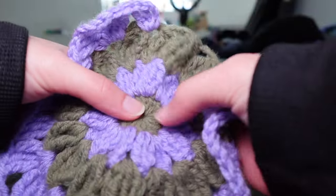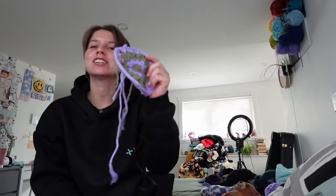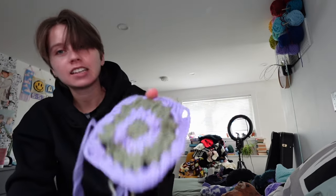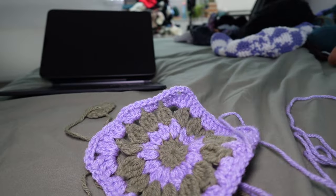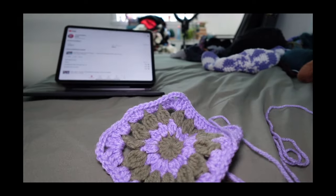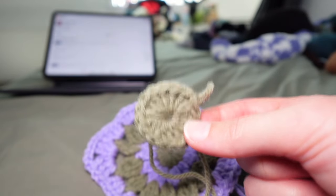I'm going to rip this out to use my starting piece, and I think that size will be perfect. Little transition for you — stepping up my game! Subscribe! This is a lot — my arm hurts. In a magic ring, double crochet 16. The next row is little clusters — double crochet clusters in every single one of these stitches. We're changing color now.